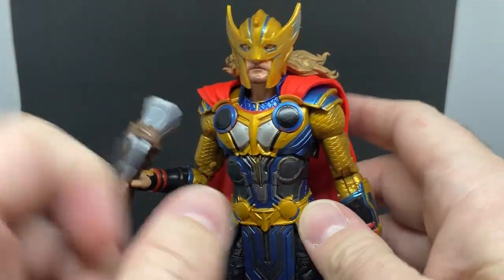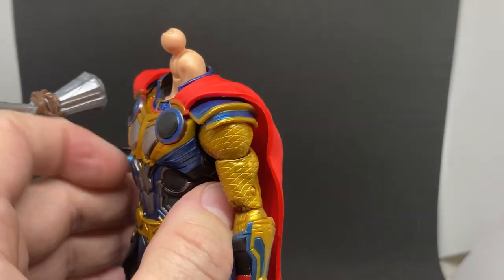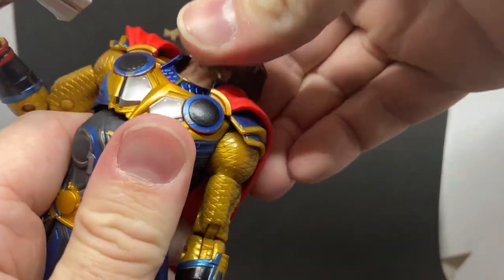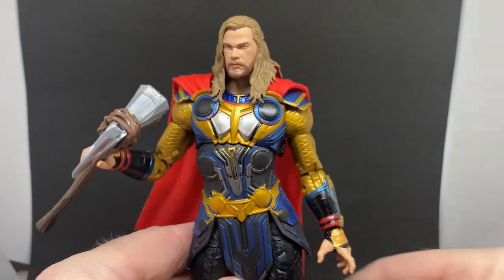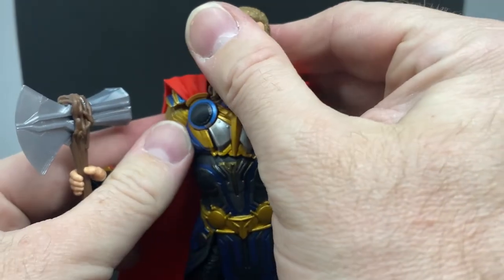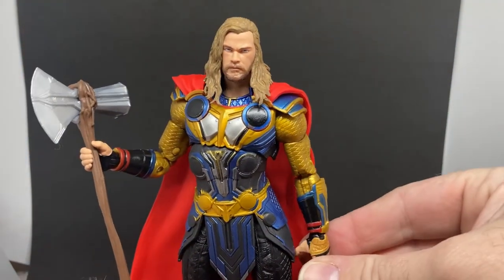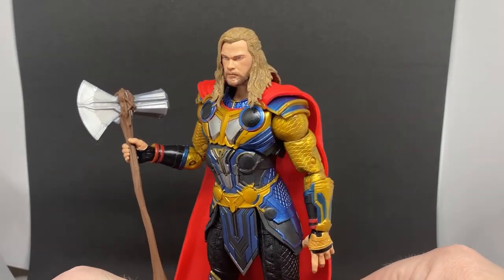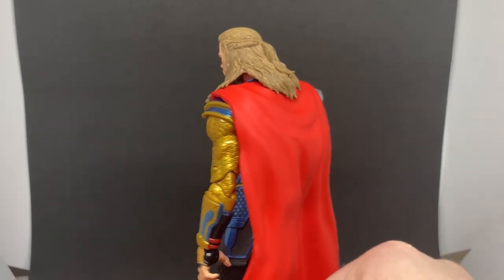It kind of looks okay when posed, but for me I get the Ravager Thor head and I've put it on this Thor here — it fits like a glove. Nice and tight, perfect swap. Given that we don't really see much of Thor in the helmet in the film, it sort of made sense to put this one on. Really really looks awesome — Thor-some, some might even say. See, it fits nicely over the top.